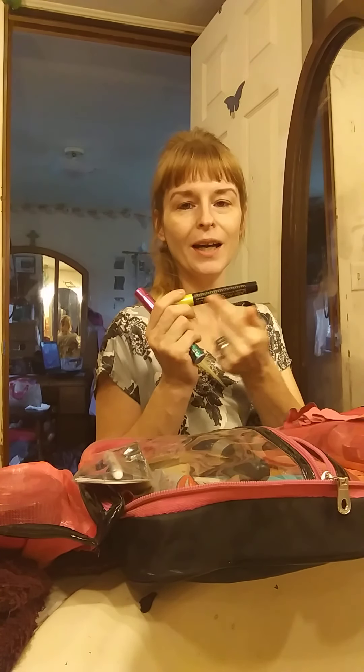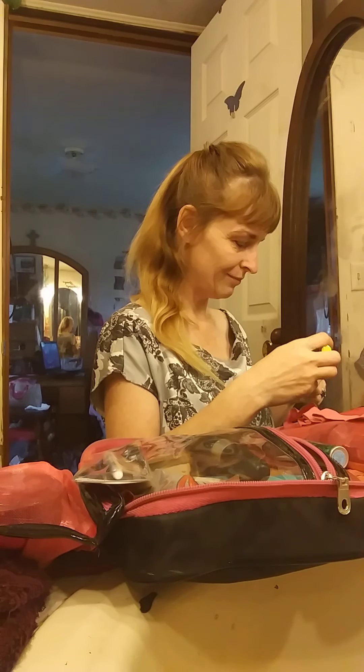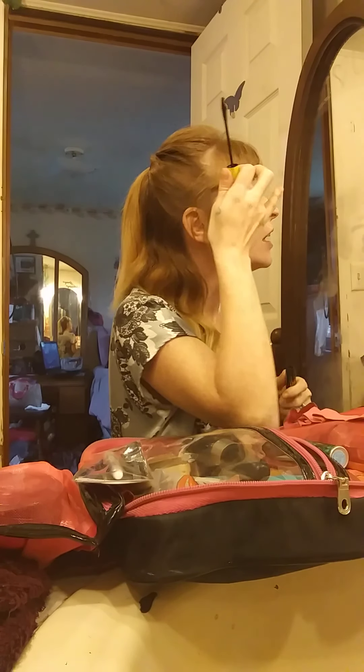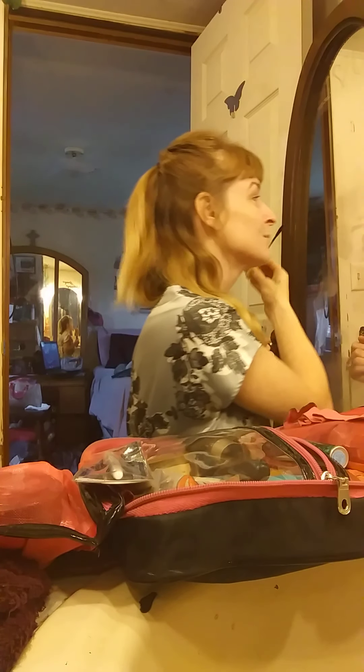I keep both mascaras on hand because I like the mascara type in this one but I like the brush type in this one, so I apply it with this and then to get the look I want I go back over it with the brush. Always lightly wipe off the brush when you first pull it out because it always has an excess of mascara, and if you get little dots right up above, don't try to wipe it off right away — I'll teach you how to get that off without smearing a black smudge across your face.